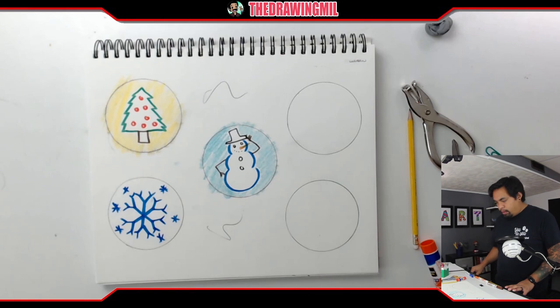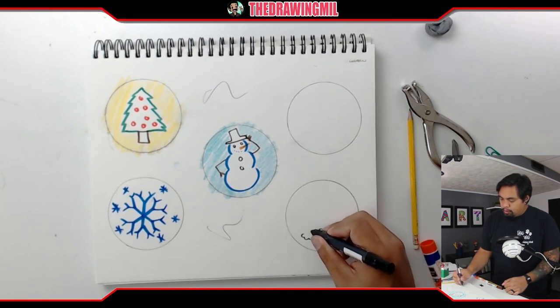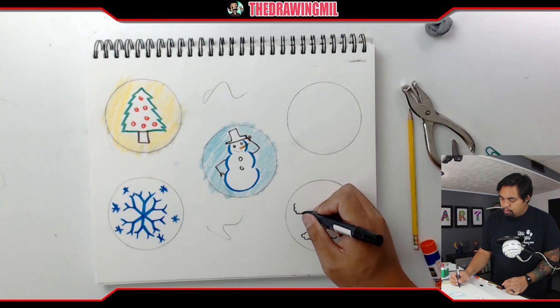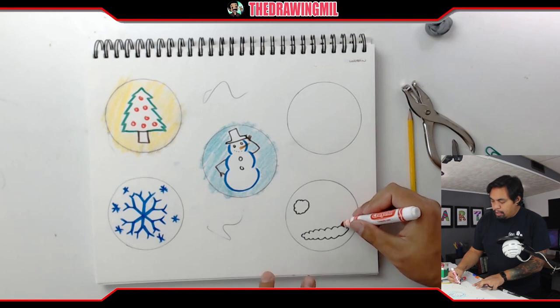My next one — why don't I draw a Christmas hat? Let me draw a fluffy cloud at the bottom, and then of course a fluffy ball just like so. Then I'll use a red marker to symbolize how the hat will be.